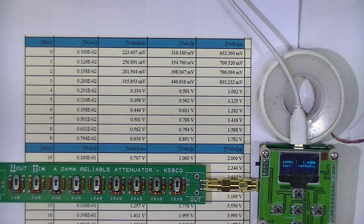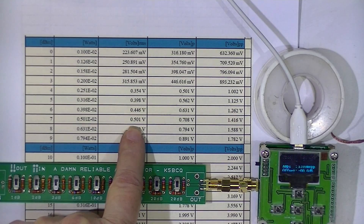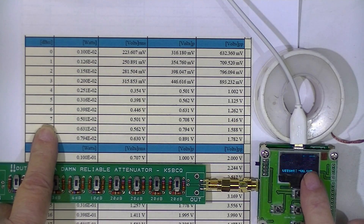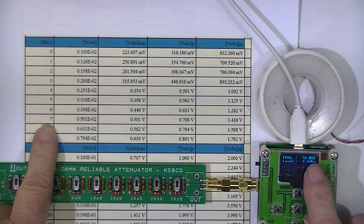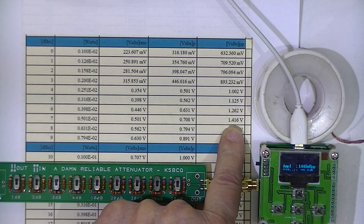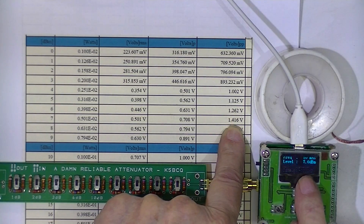You have to trust me that I have a signal generator whose output is exactly one-half a volt RMS. One-half a volt RMS is 7 dBm, and the little wattmeter is reading 7 dBm. I have zero offset and I am operating at 50 megahertz. 7 dBm equates to 1416 millivolts and the little wattmeter is saying 1415.